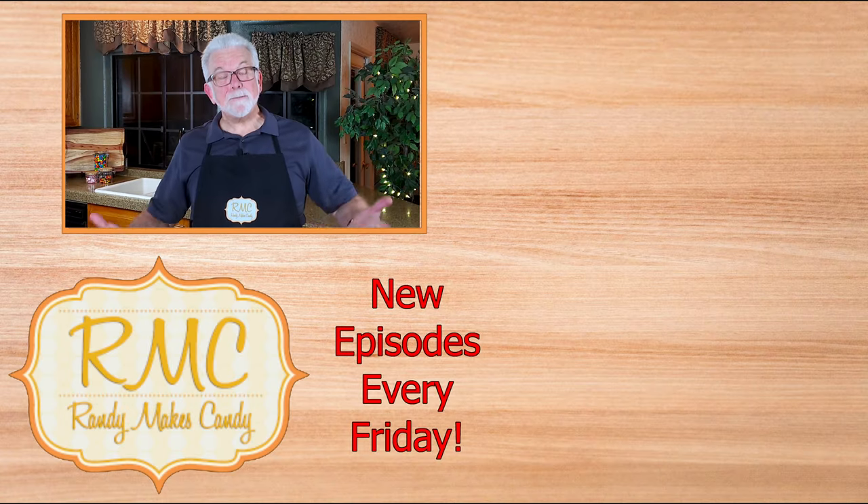If you enjoyed your time here in the Candy Kitchen, please like, share, and subscribe. Thanks for sticking around, and I hope you'll join me next time. And happy summer solstice!